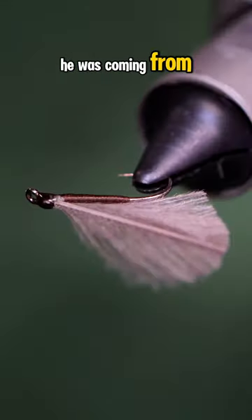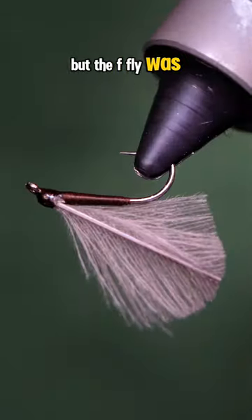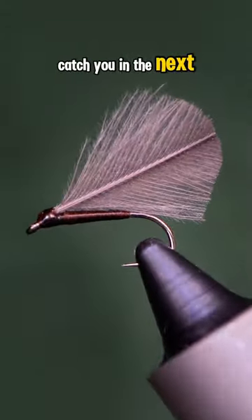While I do see where he was coming from, I do enjoy the little intricate and realistic patterns, but the F-Fly was quite enjoyable as well. Catch you in the next one.